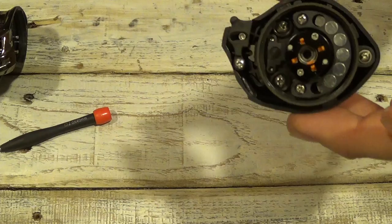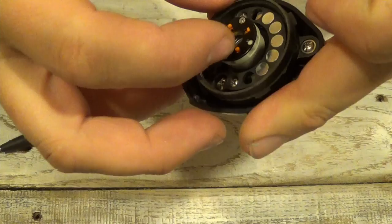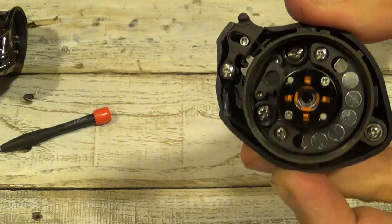Then on the inside of the side plate, you can see these orange tabs — that is the centrifugal brake. Right now mine looks like they're all off, that's the off position. To turn them on, just use your fingernail and pop them in, pull them in like that. Now all the centrifugal braking is on.